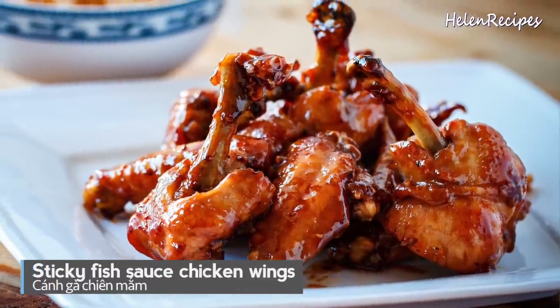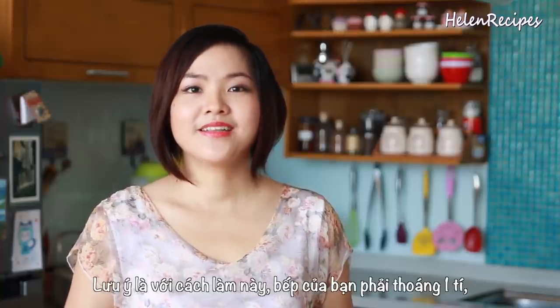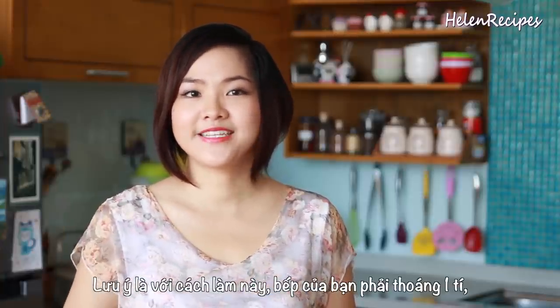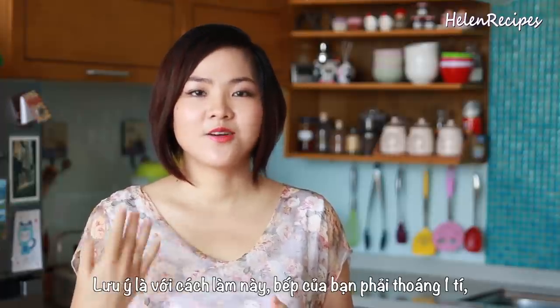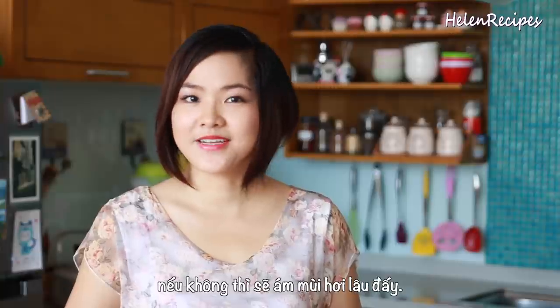This recipe uses stickier, shinier and more golden brown chicken wings, but I would only recommend it if you have an open-door kitchen, because if your kitchen is not really well ventilated, the smell of the fish sauce is gonna stay for quite some time.